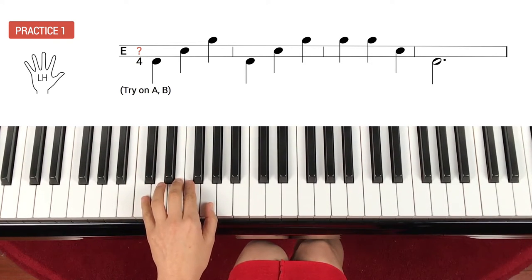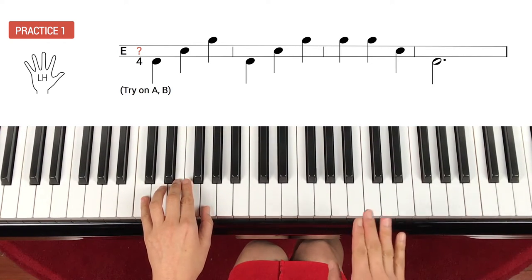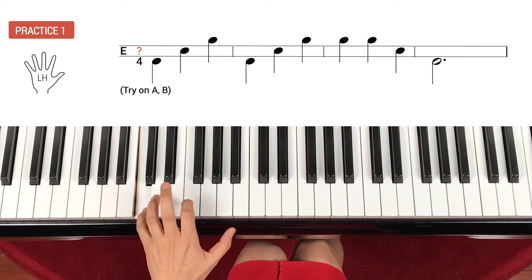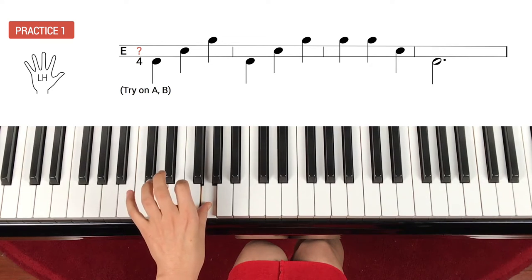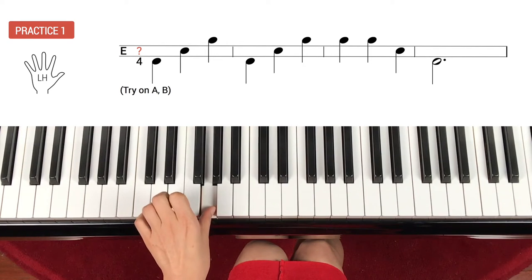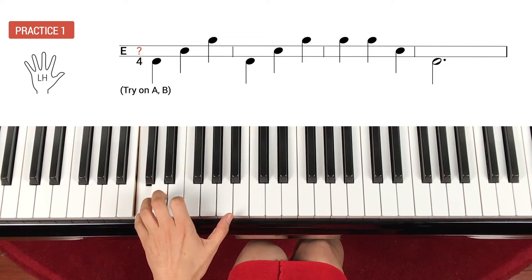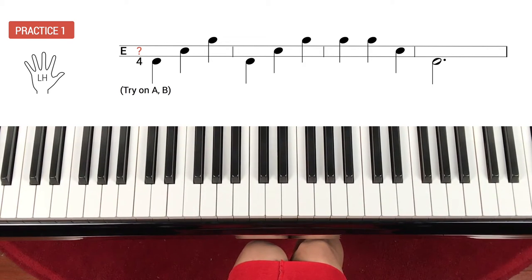Put your hands on the piano. Ready? One, ready, play. C — skip up, skip up. Same as the beginning again: C, skip up, skip up. And repeat, repeat. Skip down, skip down. One, two, three. What is the top number of the time signature? Three — yes, because the time signature has three beats per measure.